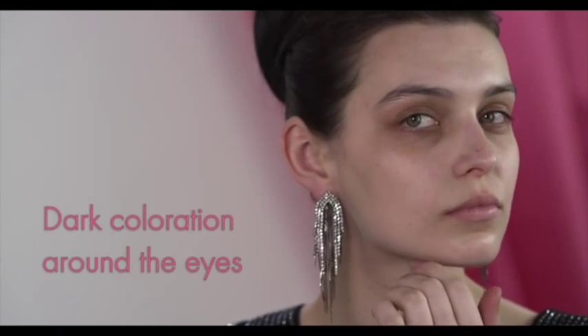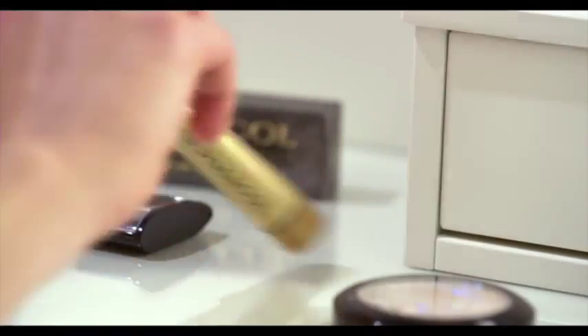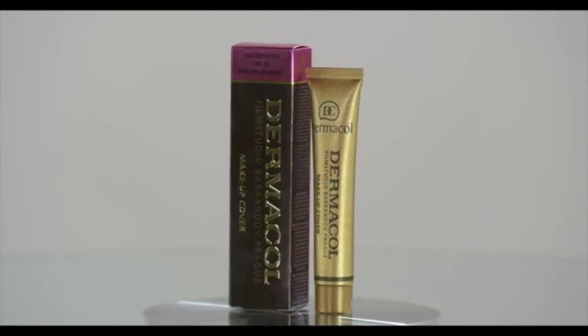Do you have dark circles around your eyes? Dark skin or pigment spots around your eyes? Cheer up! With Dermacol Makeup Cover, your skin will look perfect.